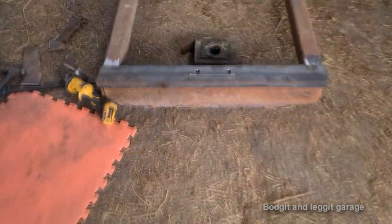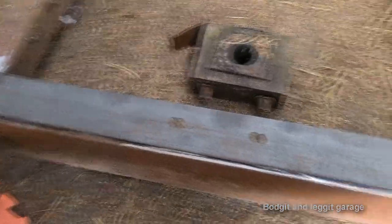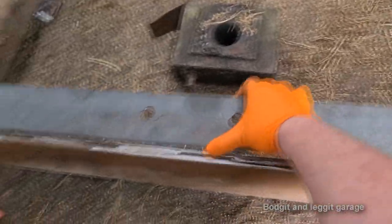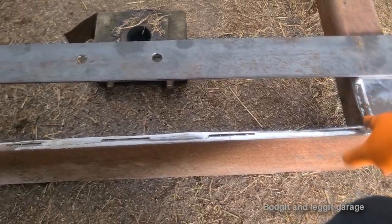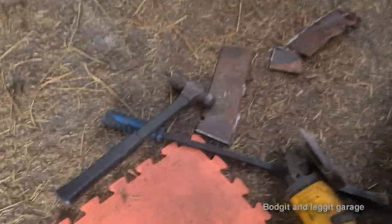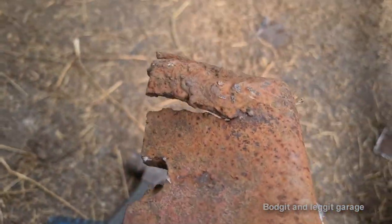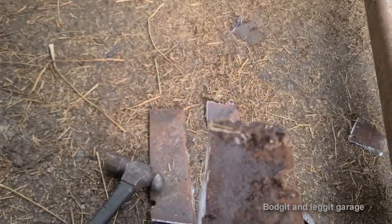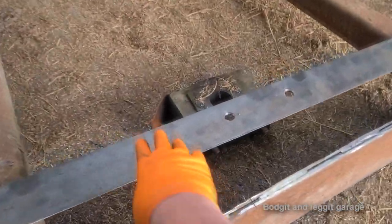I've slightly changed my mind again but still going with the same plan essentially. I completely cut the whole thing out because once I cut the middle out I saw there was a kind of a big old stress point here - it was all cracked, just rotten, just bad. So might as well replace the whole section.